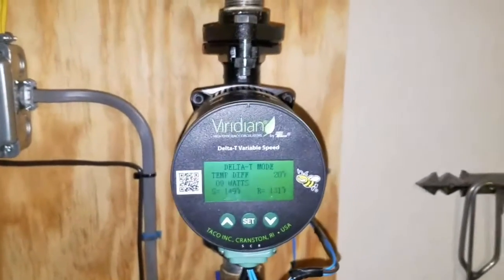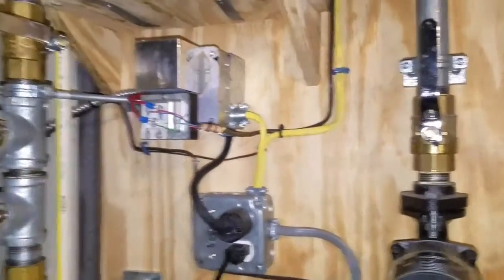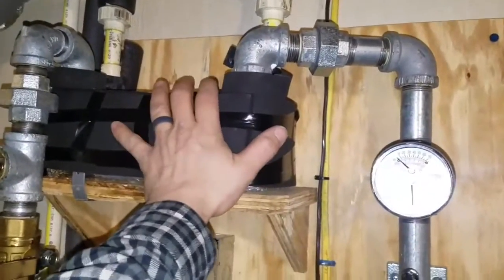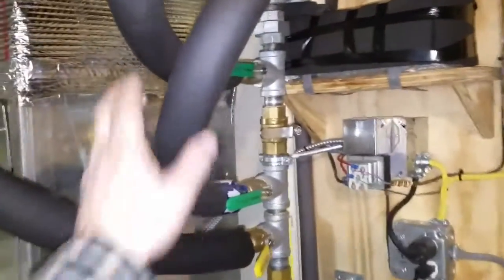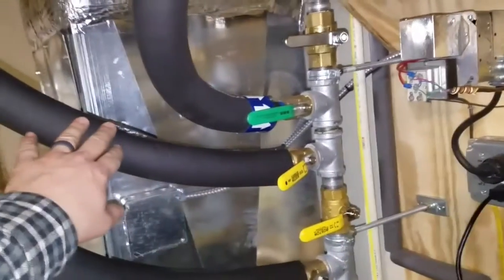That's a little low — it normally maintains around 160, so it's probably out there firing up. The water comes in, heats the domestic hot water for the house, goes to a heat exchanger that heats the house, and then I've added these two additional lines. With the valve shut, this one is going to my dryer.